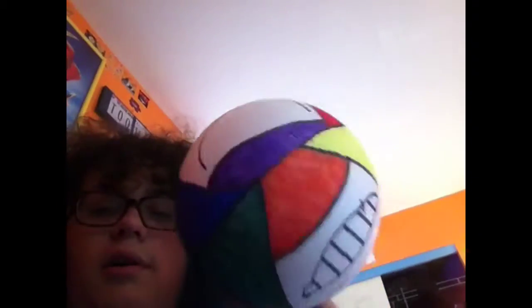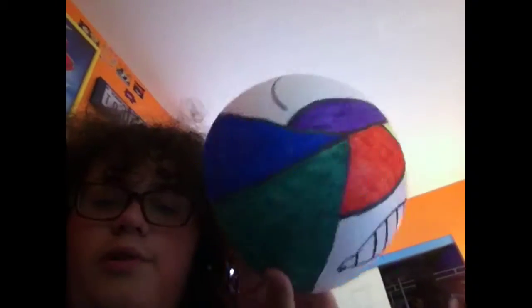Happy. Sad. Happy. Sad. Along with that, a nice wonderful color pattern to boot. Makes it look like a soccer ball or a volleyball kind of.